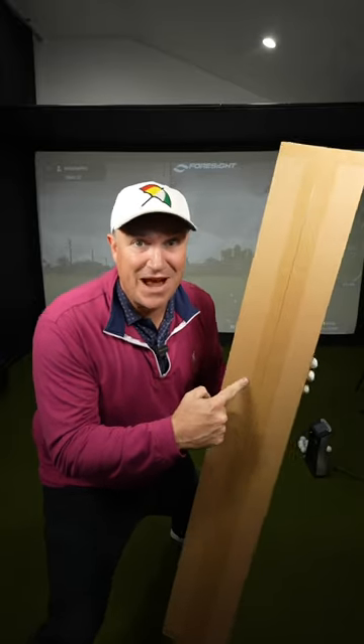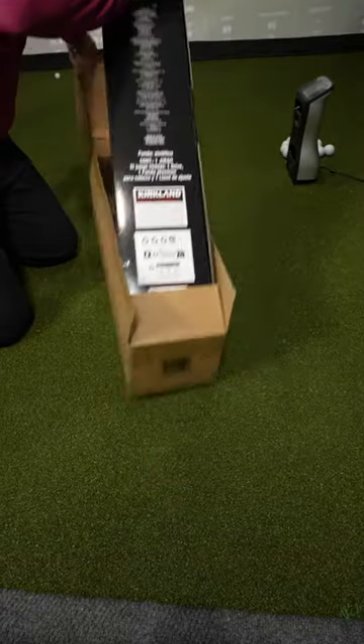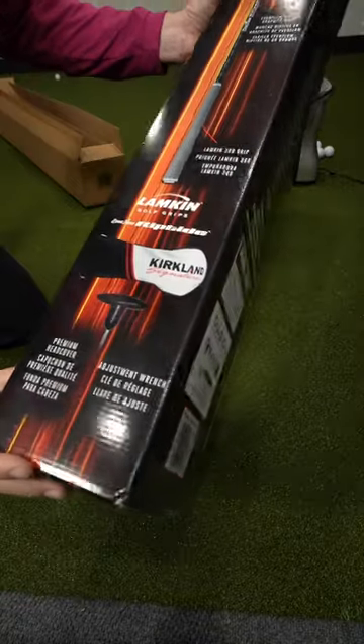I just got the first ever Kirkland Signature driver. Let's unbox it. On the box you can see it's an adjustable driver with an Even Flow shaft.